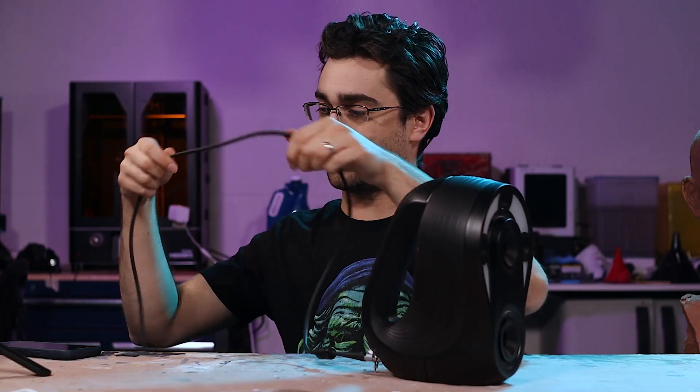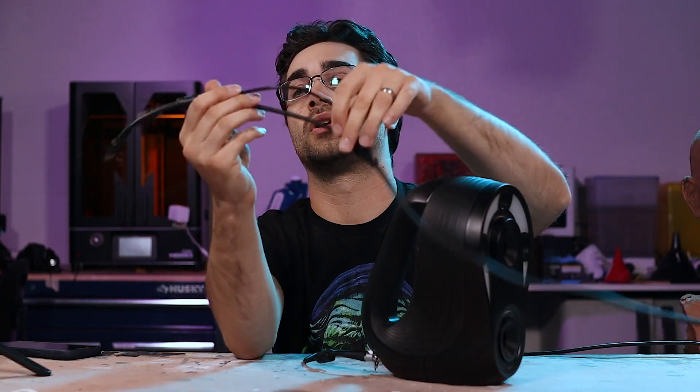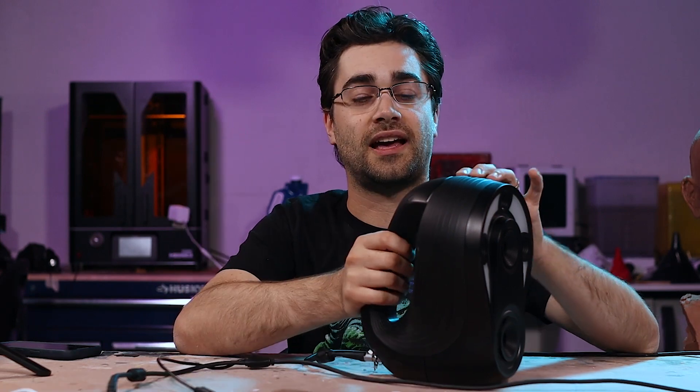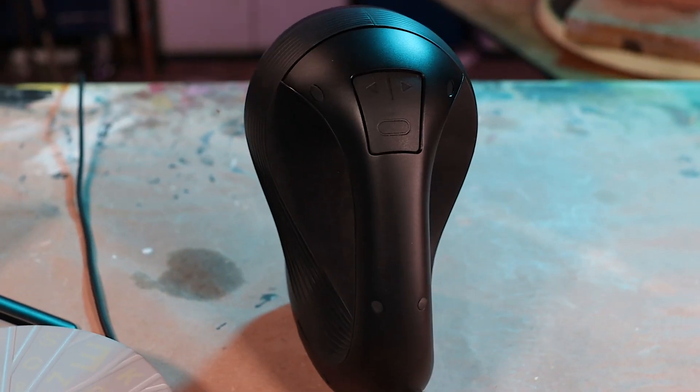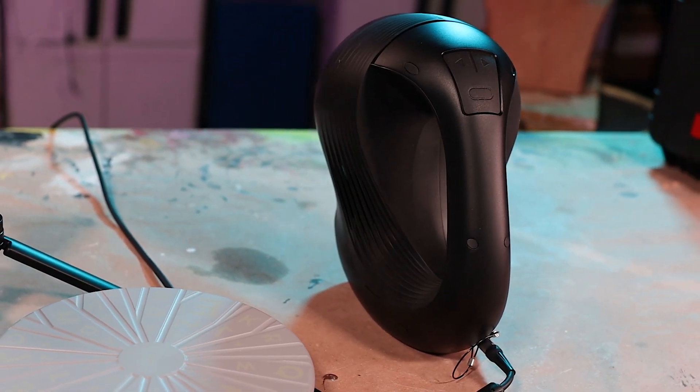The scanner has this cord with two plugs — one is the USB that goes to your computer, and the other goes to a regular wall wart power supply that actually powers it. It does have buttons right on the handle: that big one in the middle is your start and stop scanning button, and the arrows adjust the gain or exposure on the scan, which is really nice to have right there so you can adjust it live and see the results.